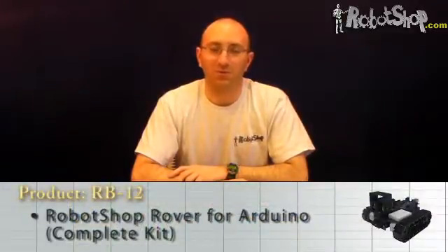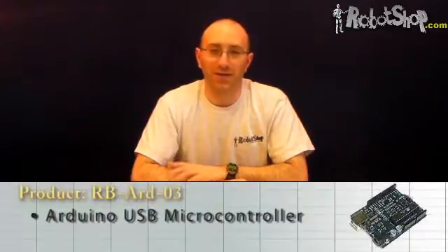The RobotShop Rover for Arduino is a small track platform designed around the popular Arduino USB microcontroller. In this segment I'll be showing you how to connect the electrical wiring.